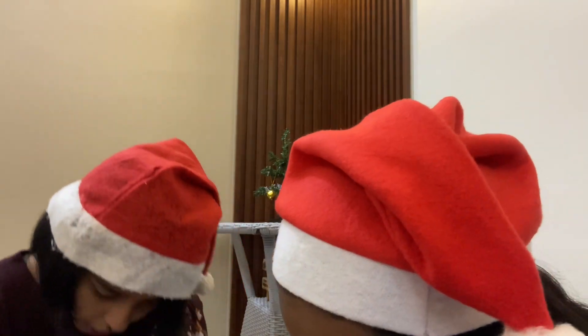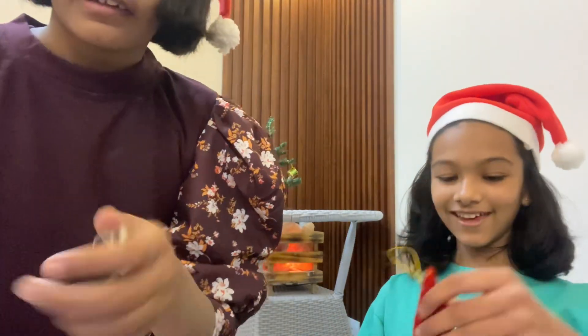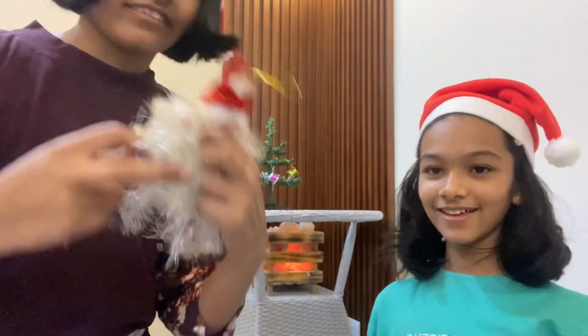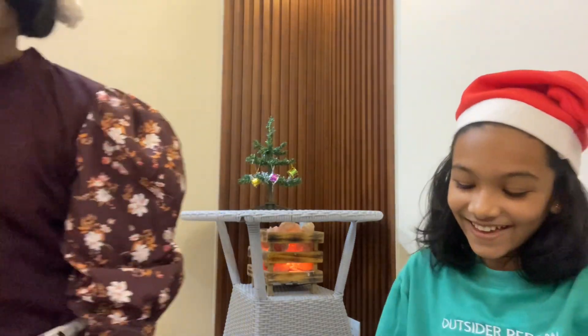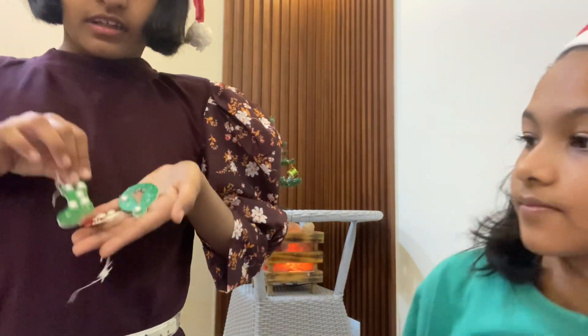Where are the stockings? Here's your stocking. We have two stockings — the biggest one is this. I don't think we're going to hang this on the miniature Christmas tree because it is the size of the Christmas tree. So we're probably going to put it somewhere else. Now we're going to hang the stars.